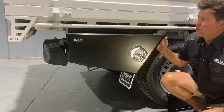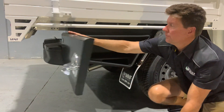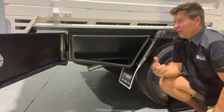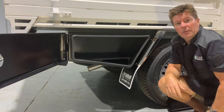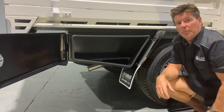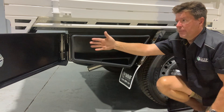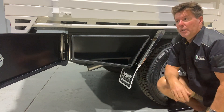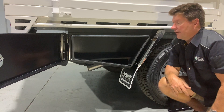We do a side-opening door. Some toolboxes fold down, but with staff and other people using the vehicle, they can leave a door down, drive around, knock it off, and you're up for the expense of replacing the toolbox. Side opening gives us full access inside and we're not open to damaging the door from hitting the ground.